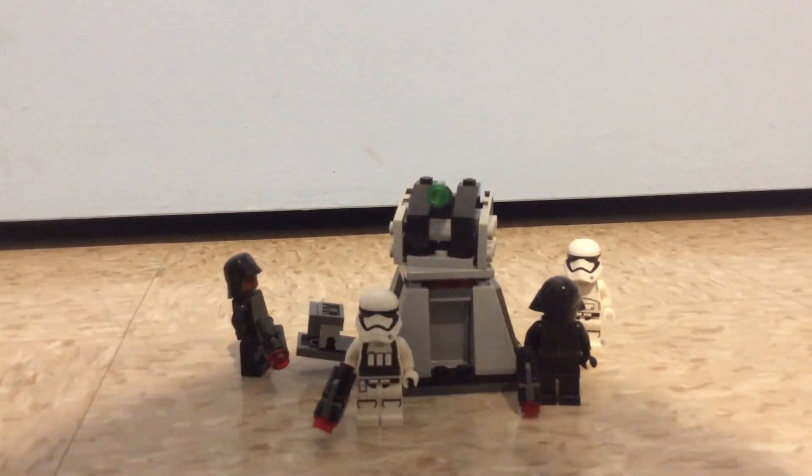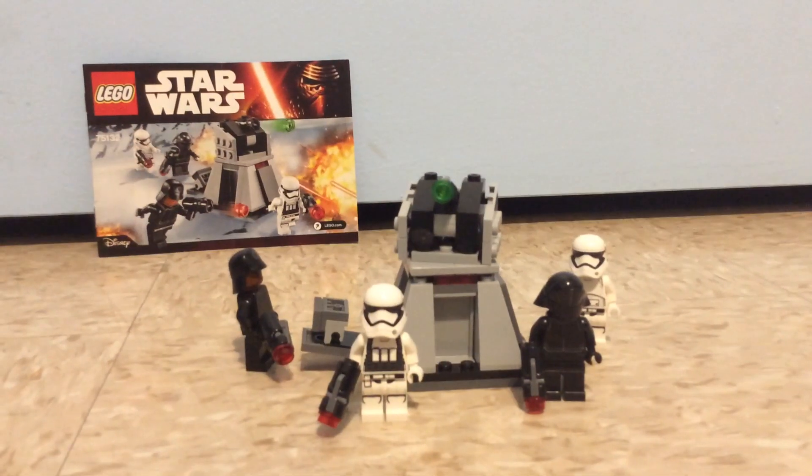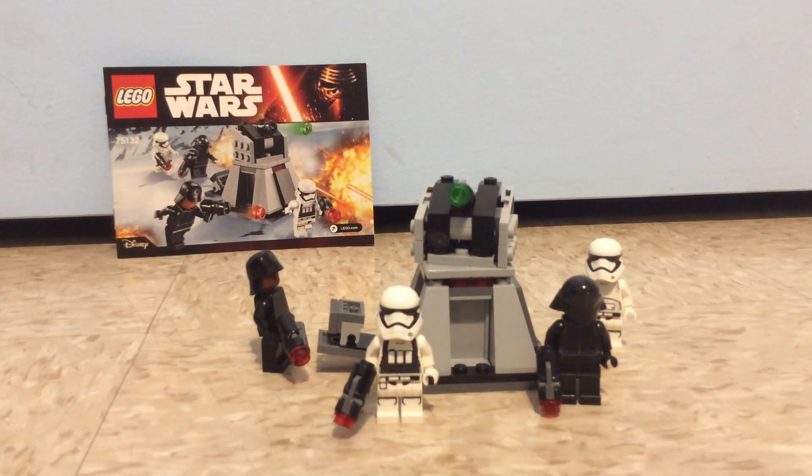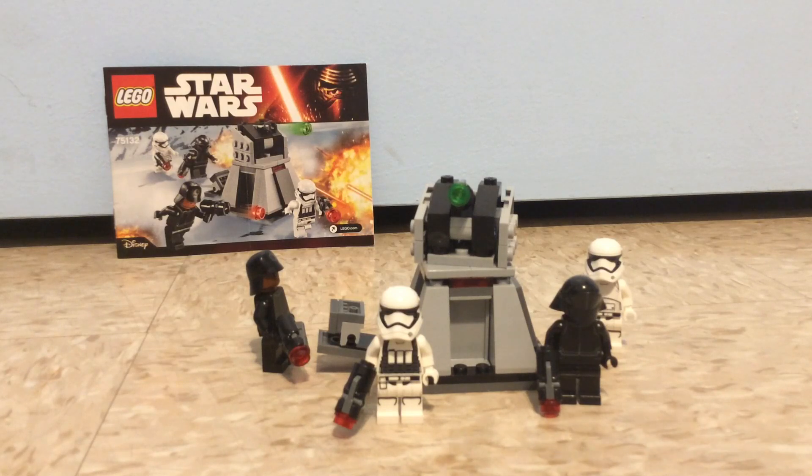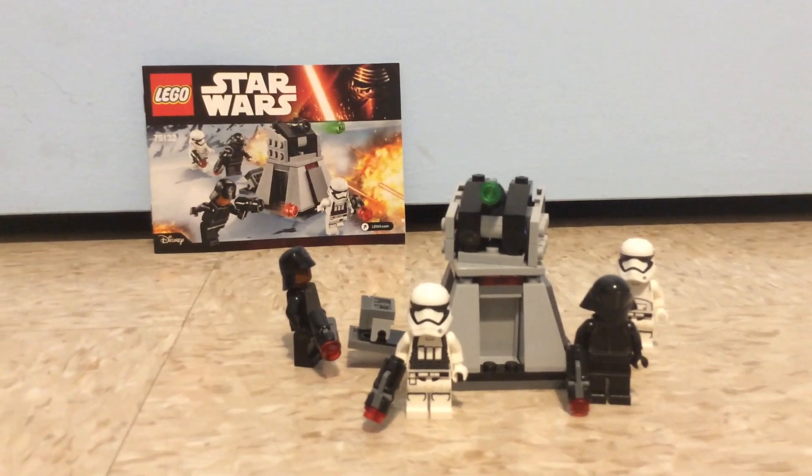So what do I think about this set? It was decent but not as good as the Resistance Trooper battle pack. It has pretty good-looking minifigures which I think are a bit more unique than the Resistance battle pack, but the build is a bit weaker. I'd rank this set a 6.5 out of 10. Not as good as the Resistance Trooper battle pack, but at least it has some good minifigures like the First Order stormtroopers and the crew members. Hope you guys enjoyed this review and see you next time. Goodbye.